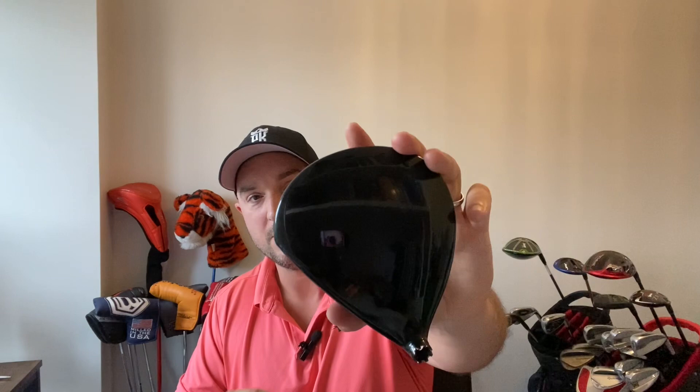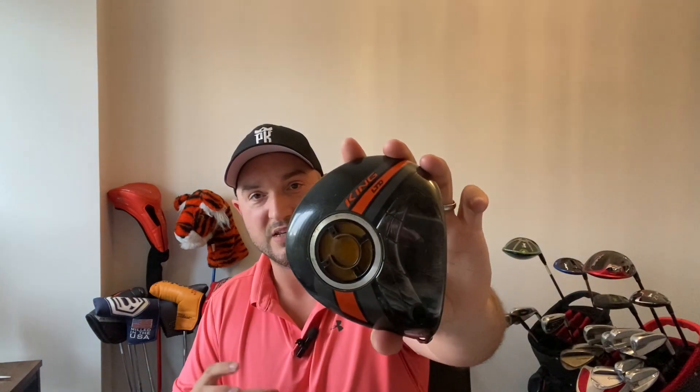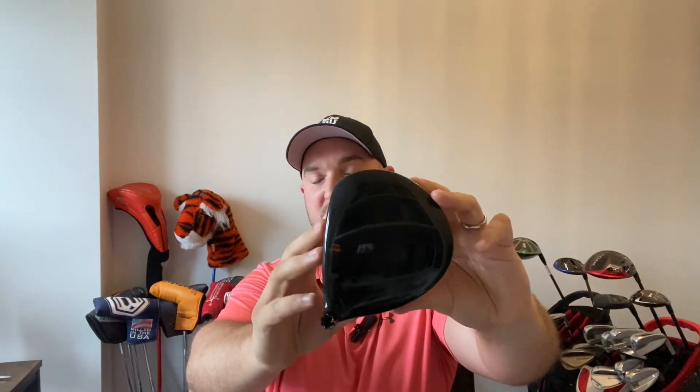Looks: I've given this a 3.5 out of five. I do like the look of it, and with that spaceport it looks a little bit quirky but I think that's quite cool. The only reason I give it a 3.5 and not higher is the shape — it's a very forgiving, classic pear shape with all that weight at the back, but I just prefer something a little bit more squatted. Even though I look down at it and I'm not offended by it, it's not really the shape for me. If it were in the fully blacked-out version, it might rate a bit higher.